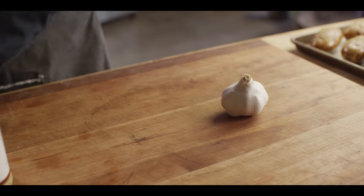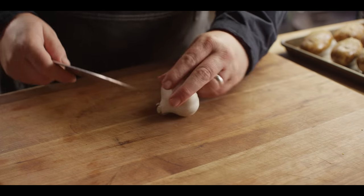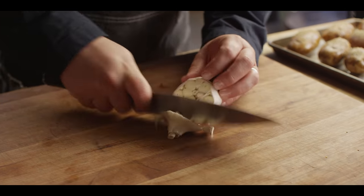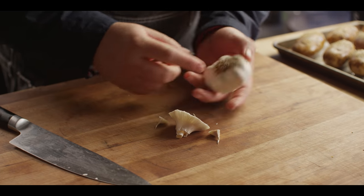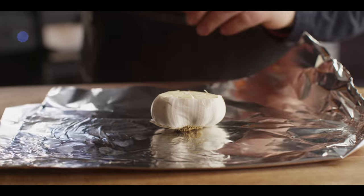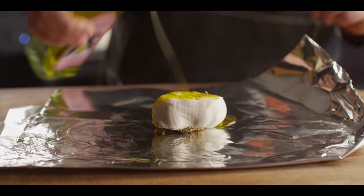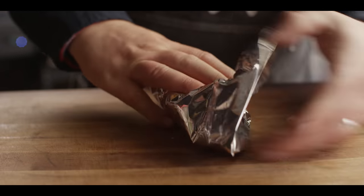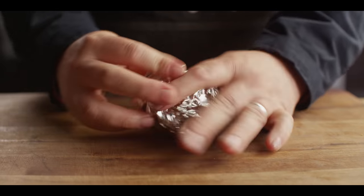We're also gonna be roasting off a head of garlic. We'll take this end and cut it off to expose all of those cloves, leaving everything intact at the root end. We'll set that on some foil, hit it with a little bit of olive oil, wrap that up nice and tight to roast, and just throw it on the pan with the potatoes.